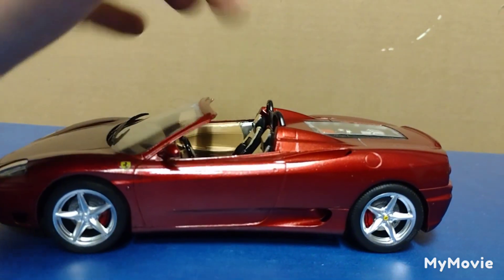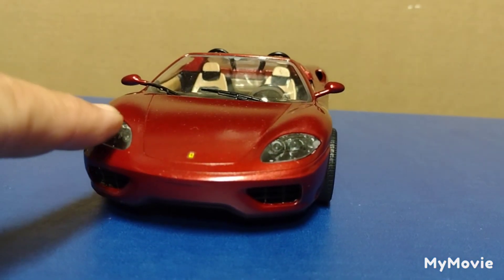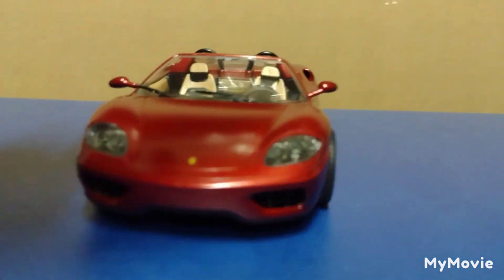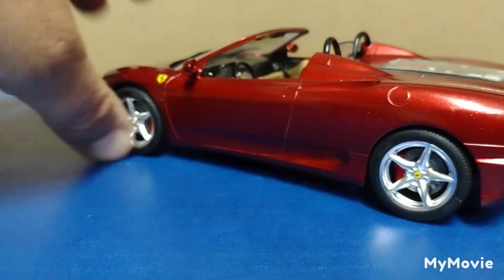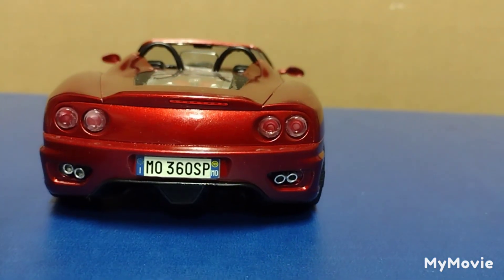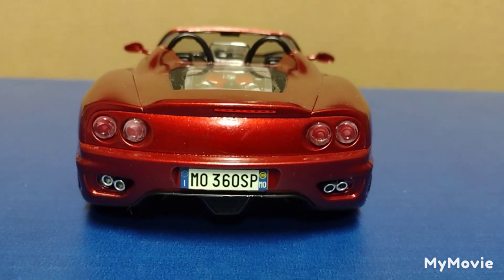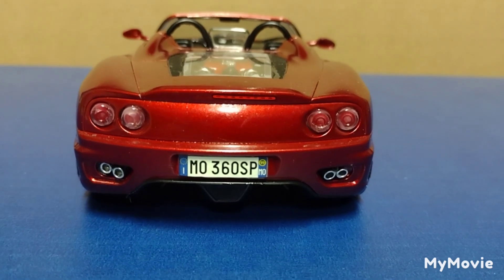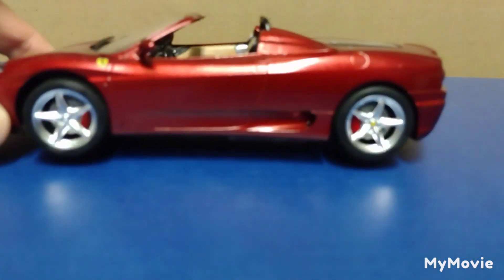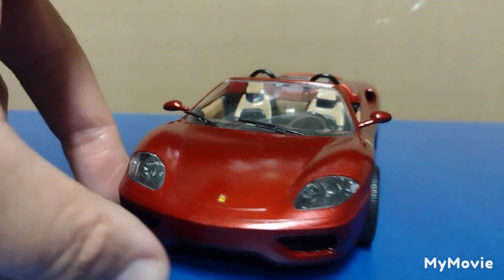I didn't want to waste my resources on something you're never going to see. I put most of my effort into the body and the interior to make sure those were good. The headlights — Ferrari's headlights are usually the same color as the car, but I did them black because I like the contrasting look. There were some decals for the interior too; I didn't use them all. There was a rub-on Ferrari logo on the back — it fell off, probably on the board somewhere. I've been having problems with the rub-on decals.